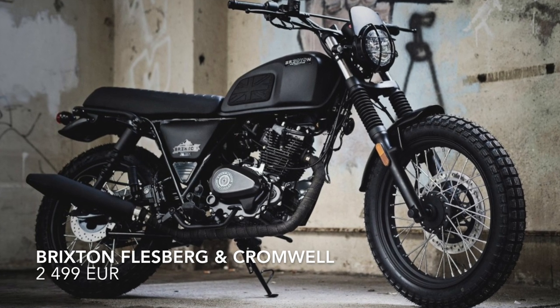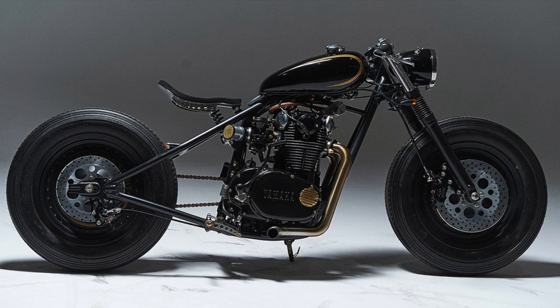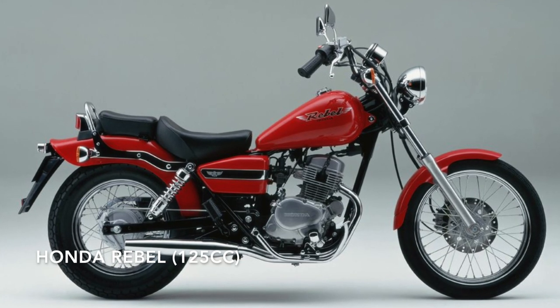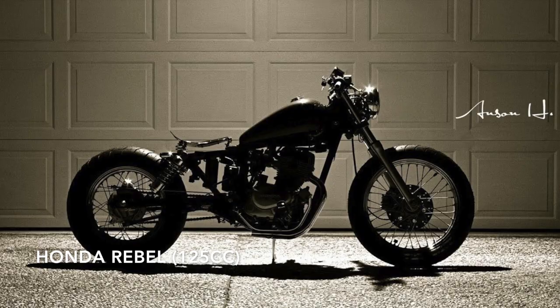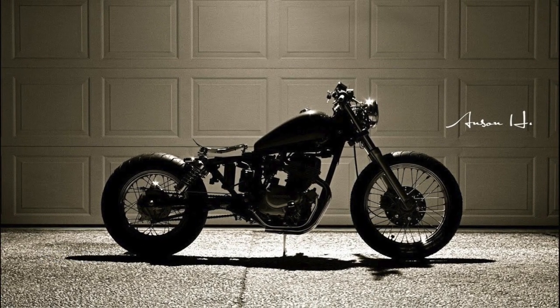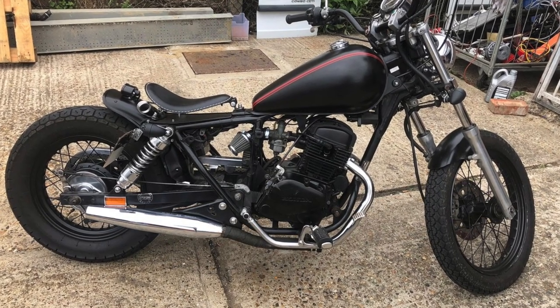Moving on to bobbers — the first bike is the Honda Rebel 125cc, one of the classics. I can show you at least a few projects that prove it is a great base for a bobber. You may consider changing the tank to a smaller one, but other than that it is mechanically one of the best bases that will last for many years.